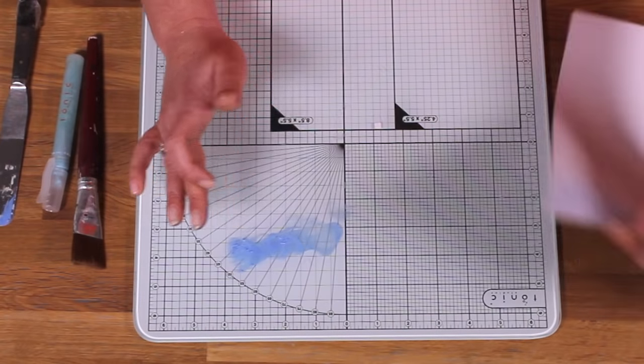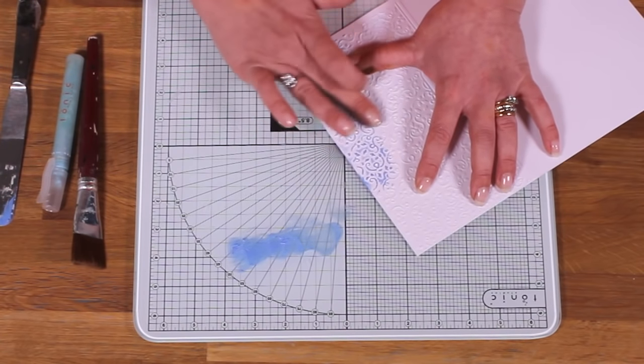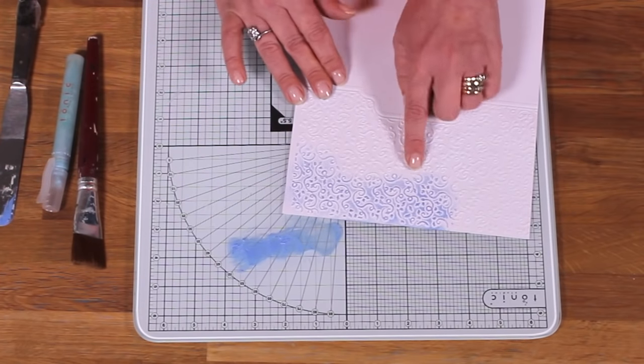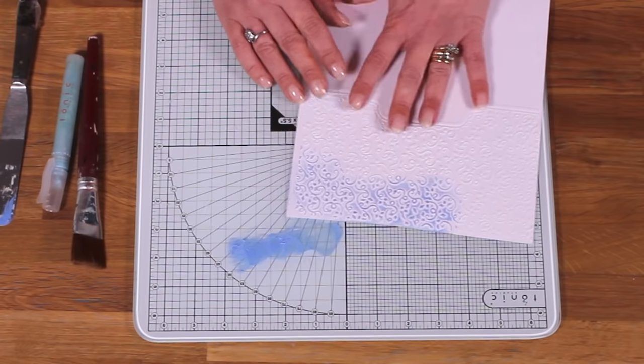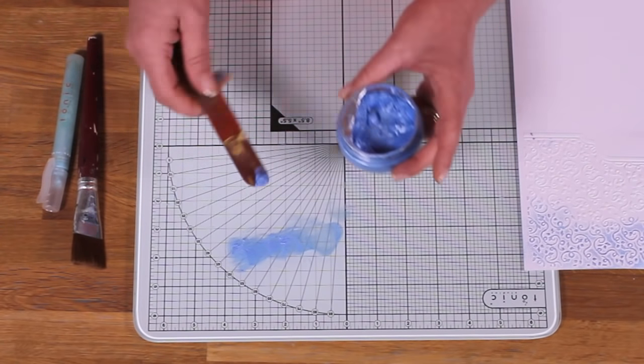If we're wanting to use it as a gilding wax, take the excess off and we can go over and highlight any relief on our cardstocks. This could also be on our MDF projects — we can use it as a gilding wax in lots of different ways. But we can also use it as a paint.